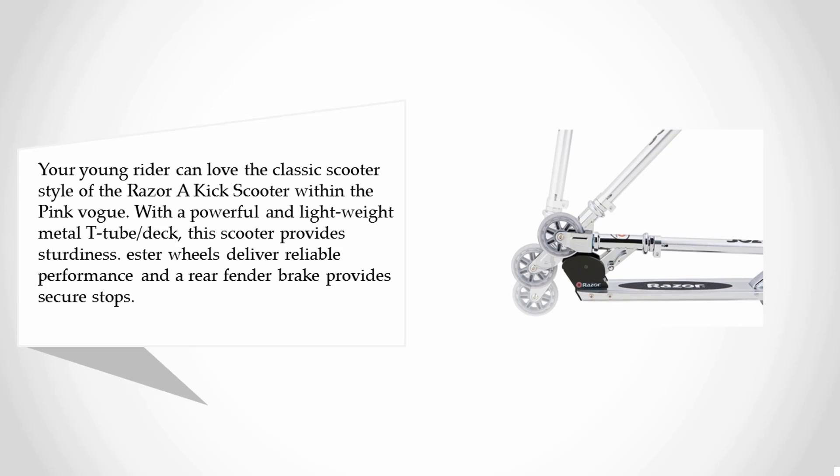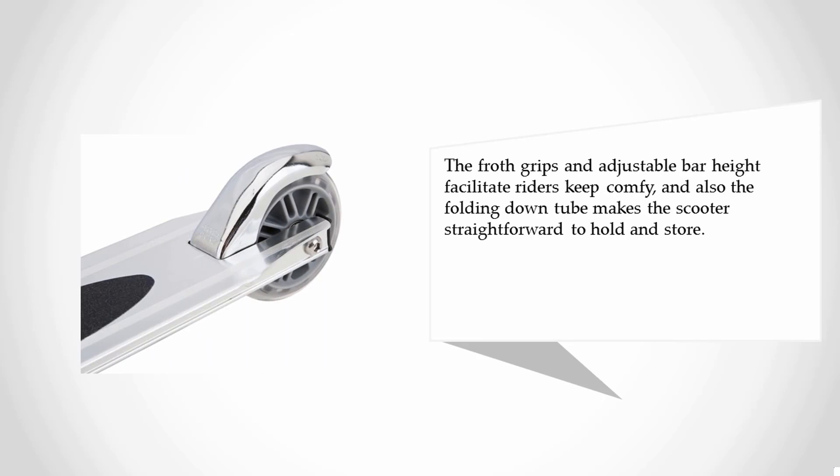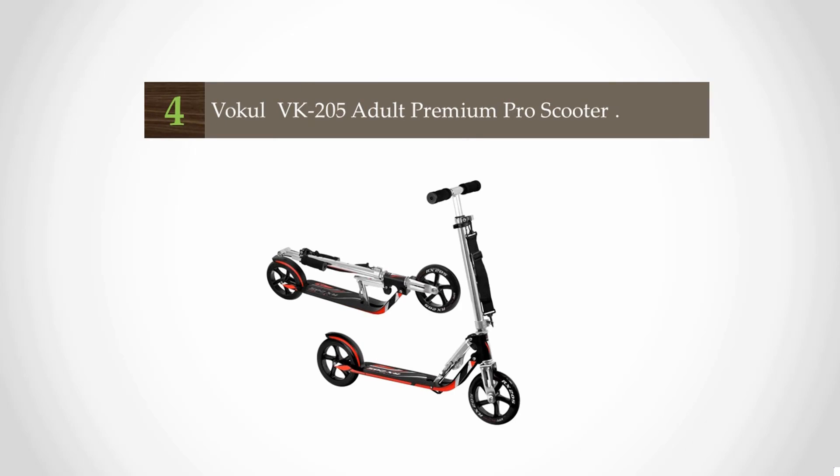The wheels deliver reliable performance and the rear fender brake provides secure stops. The foam grips and adjustable bar height keep riders comfortable, and the folding down tube makes the scooter easy to carry and store.